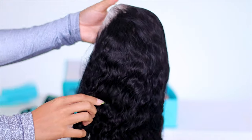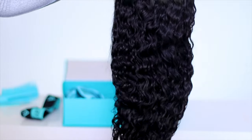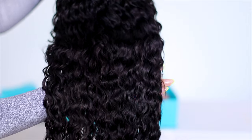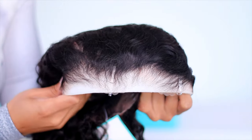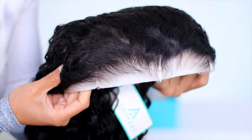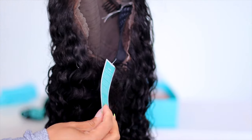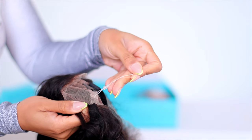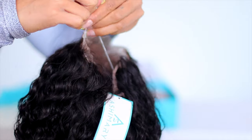I was nervous because when they told me they were sending me the 360 water wave unit, I was like, is this gonna be pre-plucked, pre-bleached, or am I gonna have to get to it? Y'all, look at the texture. Not only did it come pre-plucked and pre-bleached, it also looked like they pre-set the style as well — the same as I typically have to do myself. Sometimes you get curly hair and you have to wash it and allow it to air dry, but they have us covered.